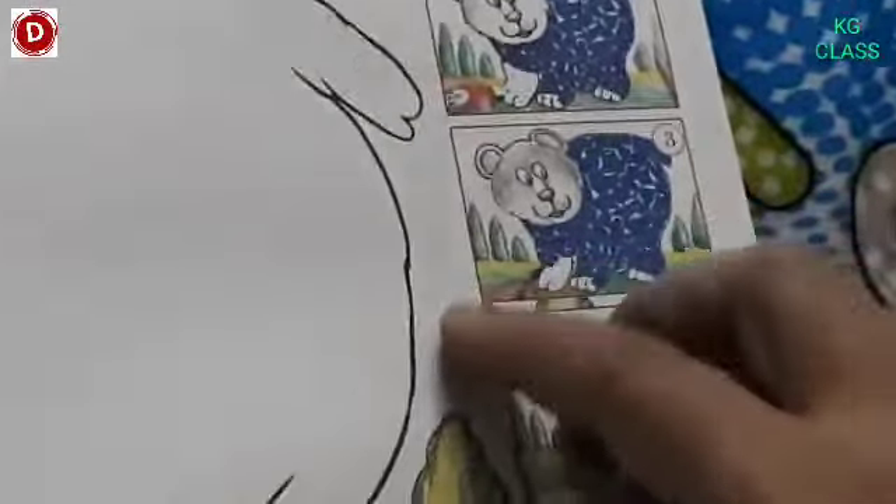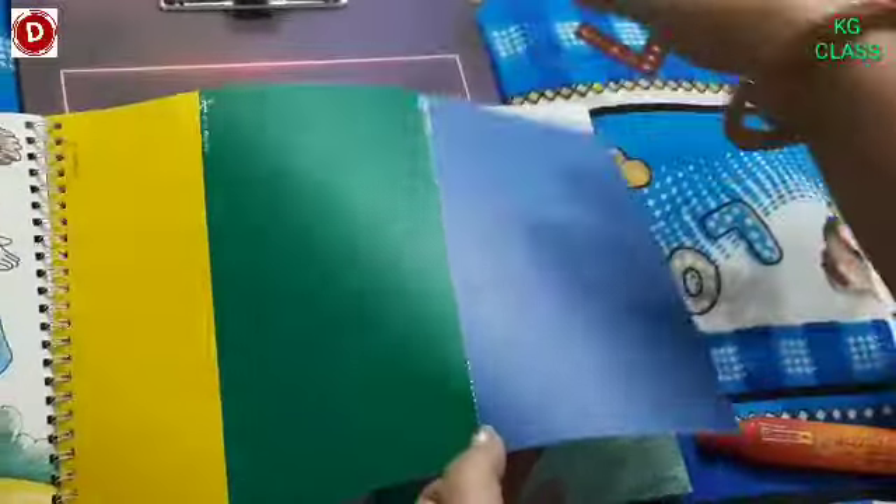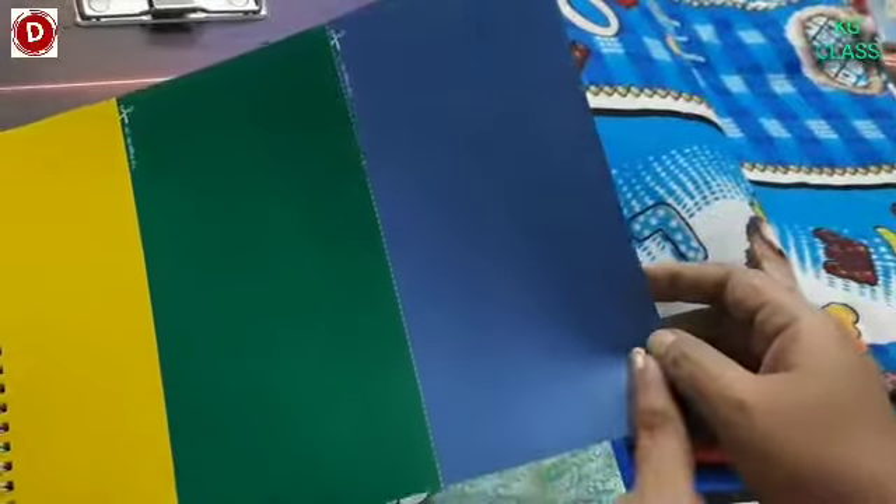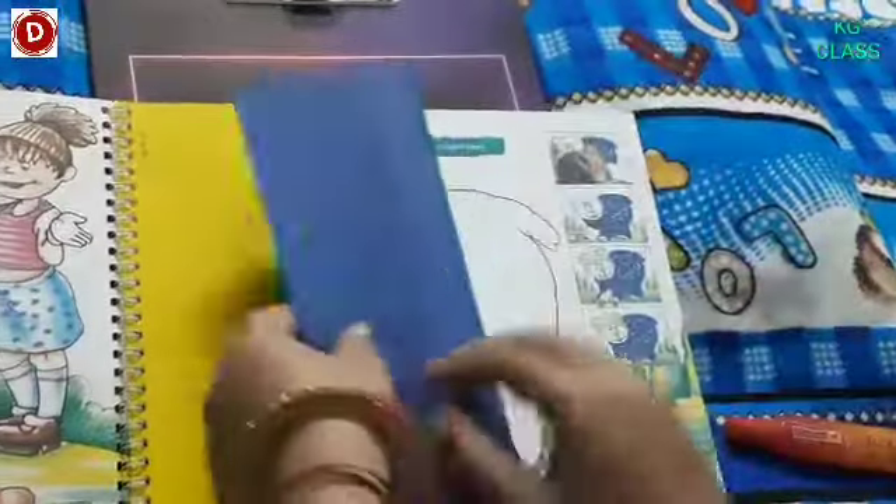Now see children, like this — this is our sheet. What do we have to do here? We have to tear it from here, meaning we fold it. This blue side is just like this.